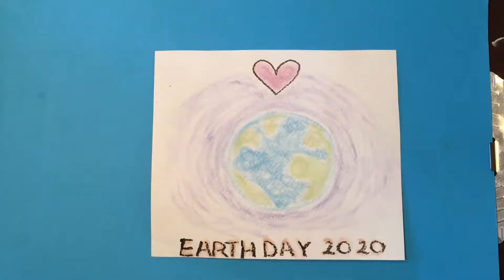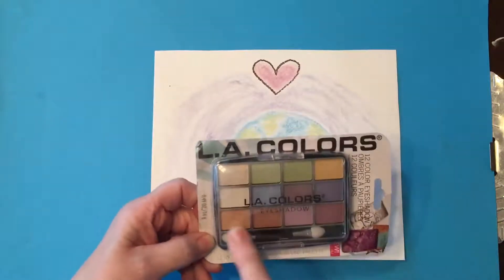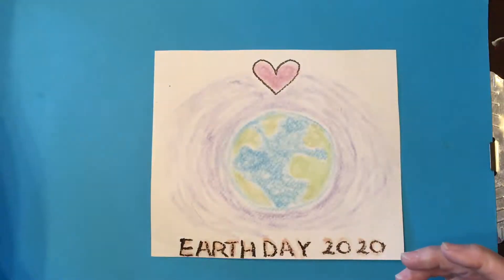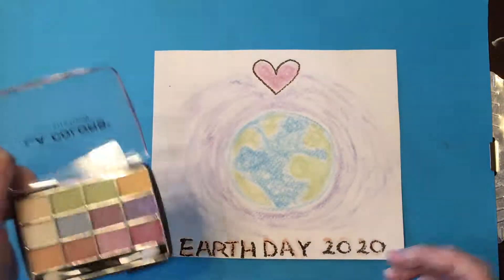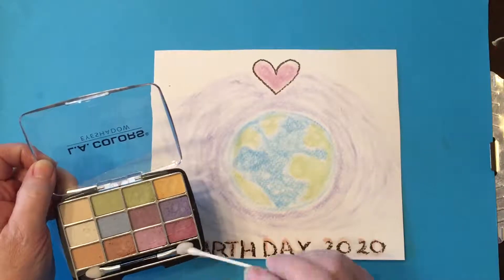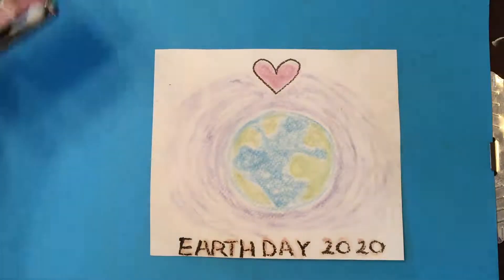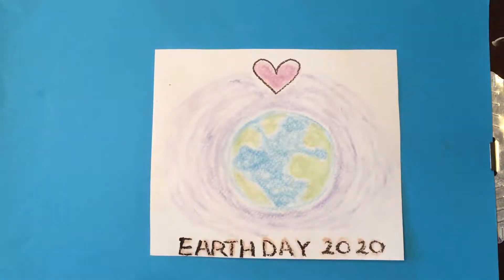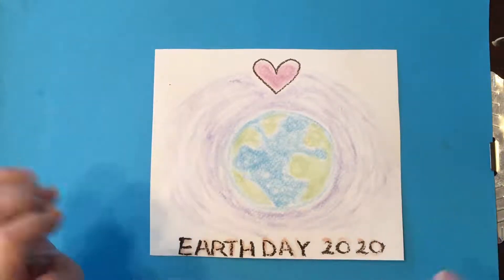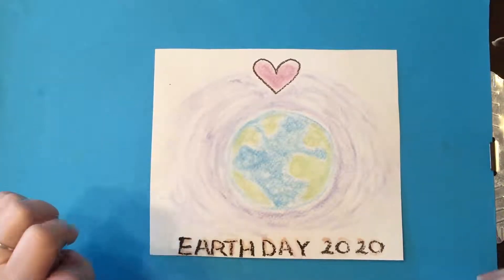Ms. Majeure went to the dollar store and she purchased a whole palette of colors for her project and I've just used those along with a q-tip. I find that works better sometimes than the applicator that comes with the eyeshadow, and I've done my Earth Day picture. It's just a different way of painting. You have to kind of play with it to figure out what works and what doesn't work, but it's a lot of fun.